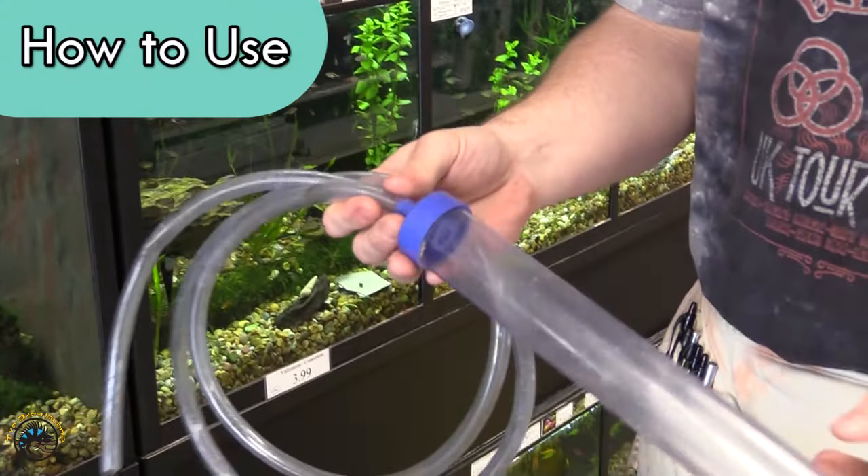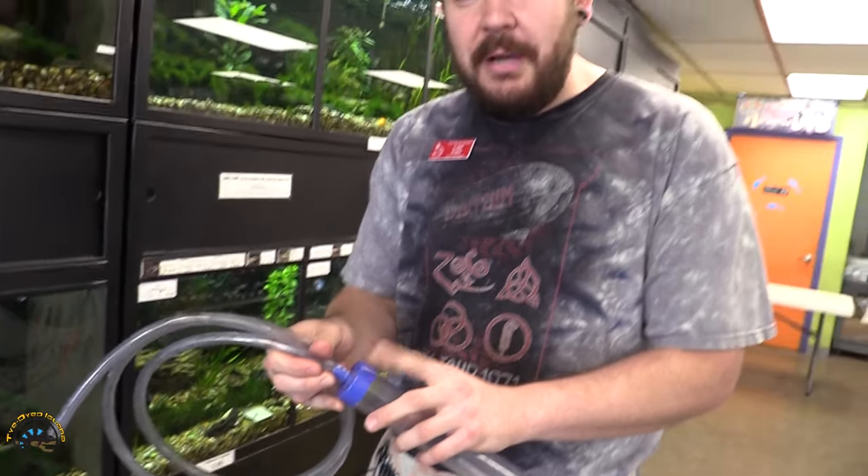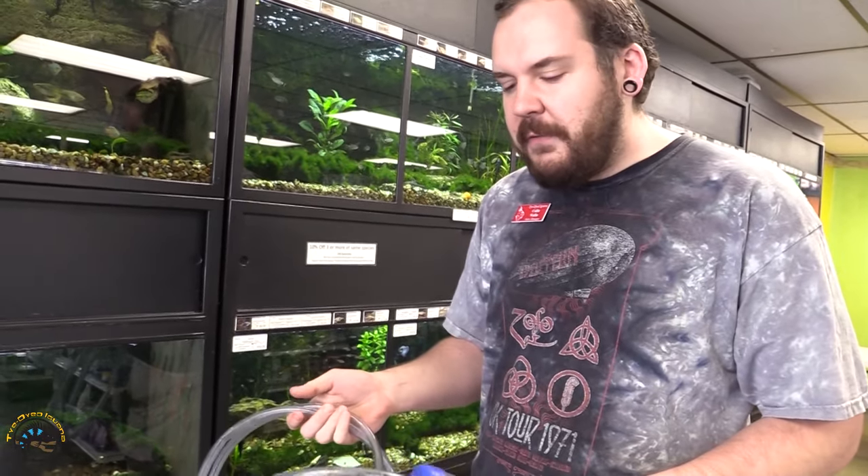So there's two components: there's the main suction vacuum portion, and then there's the drainage hose. Inside here in this little cap there's a one-way valve, and that's how it starts the siphon — basically to prevent the water from going back into the tank.